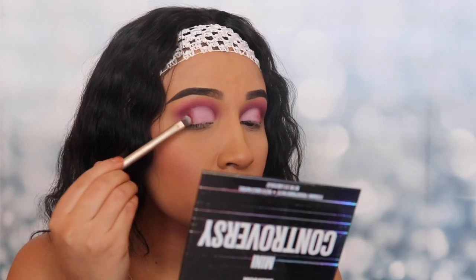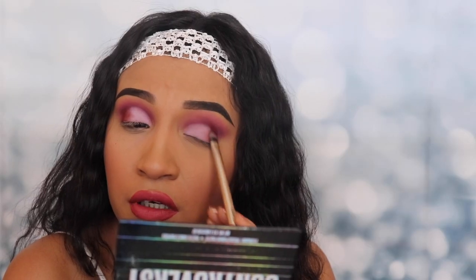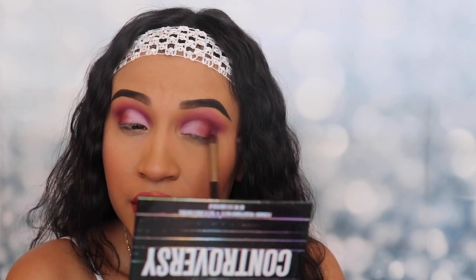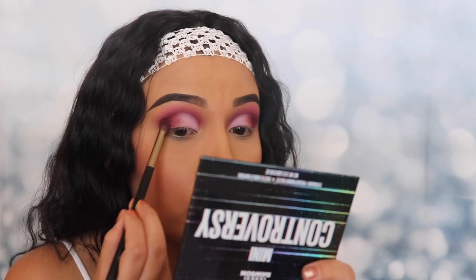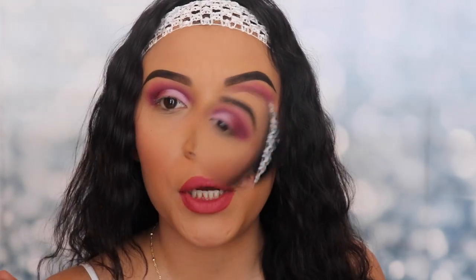I like it — it's actually applying really well. This shade is having a little bit of fallout, but that's okay. If you want to look like you have a purple eye, we can look like we got punched in the face. I'm going back in with the shade 'Controversy' on the outer corner to blend out those shades on both sides. Then I'm going in with a clean brush to blend it out. Now let's clean off all the fallout on the face so we can move on.